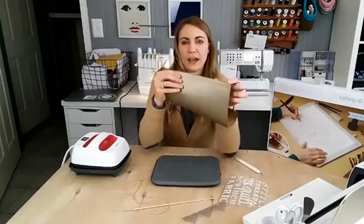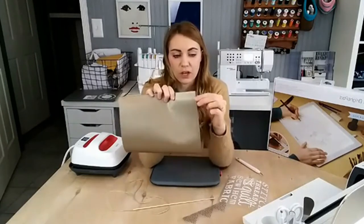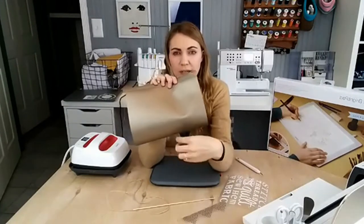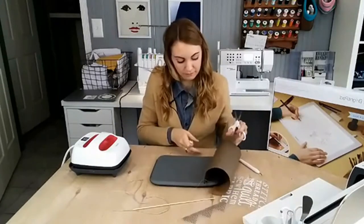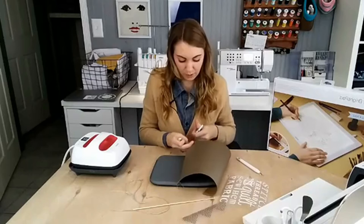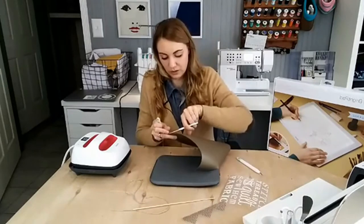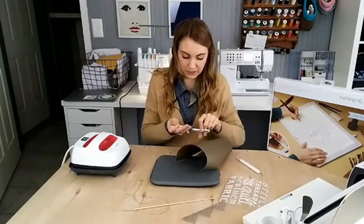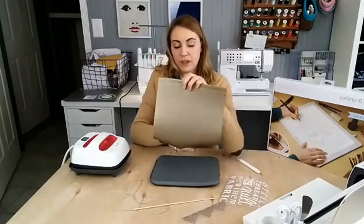I've sewn the casing — I used white thread because it was already in my machine and I was going fast. You can use whatever you want. You could also add stitching all the way around, or add pom-poms or tassels. This would be really cute with two tassels hanging off each end.